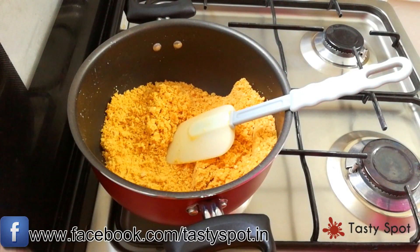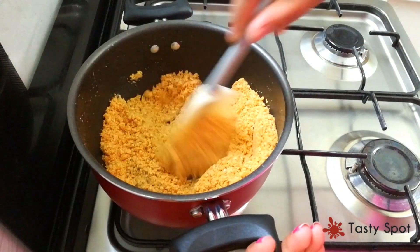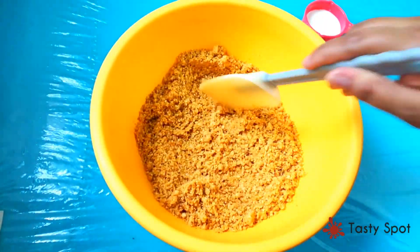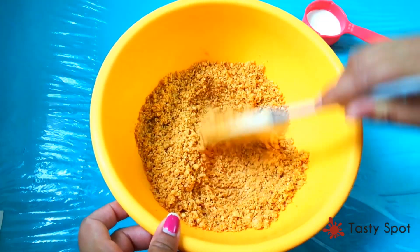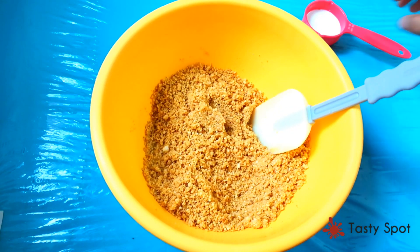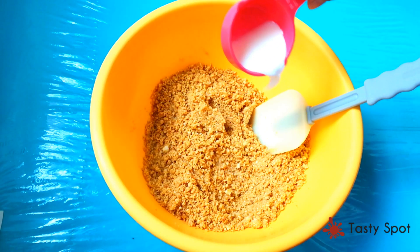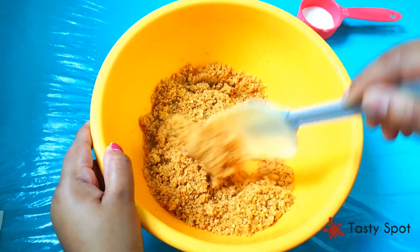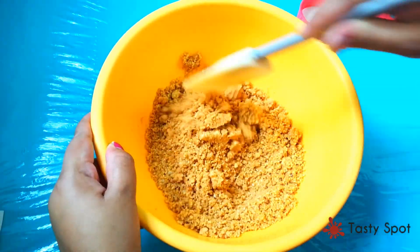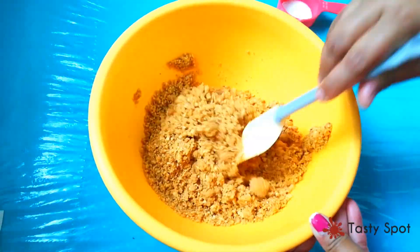Add 1 teaspoon of seasoning. We will mix it with good flavor and add a little oil. Let's mix it all up well.